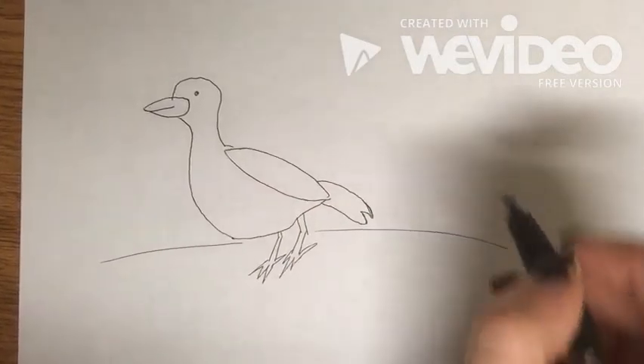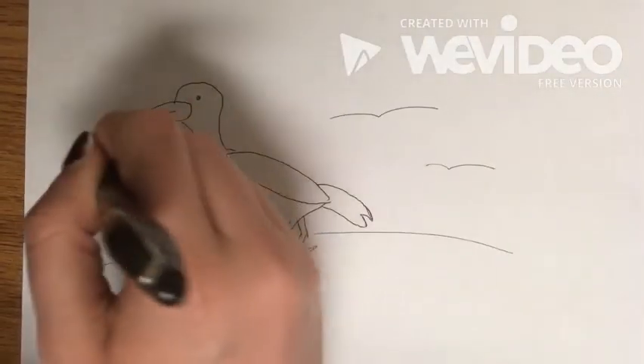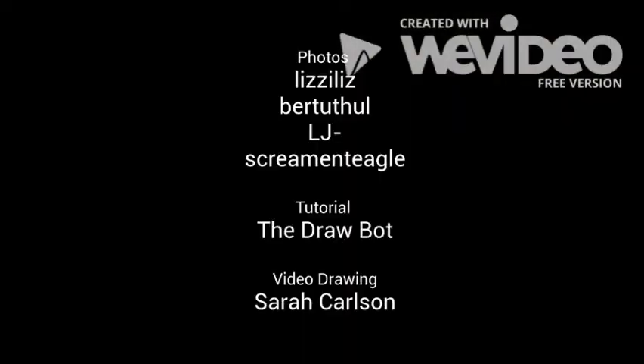Then you can draw your land and some little birds back here in the background, and there's your seagull.